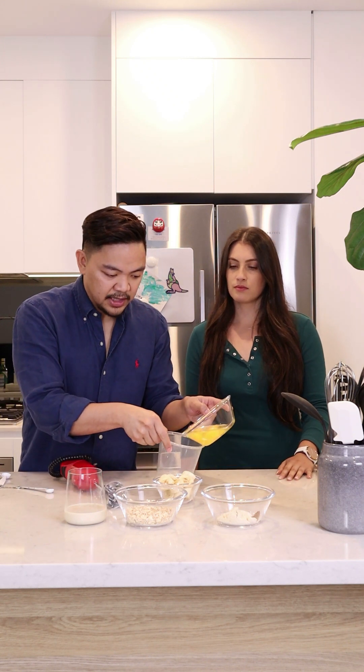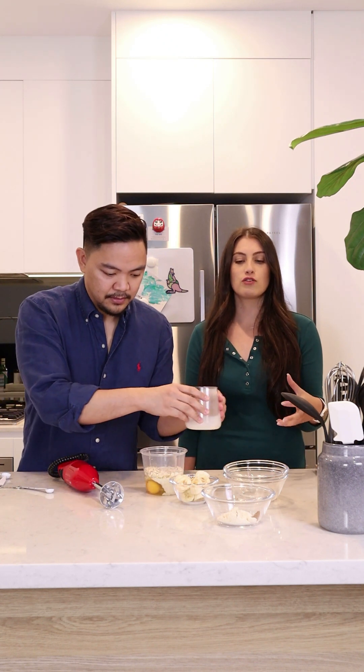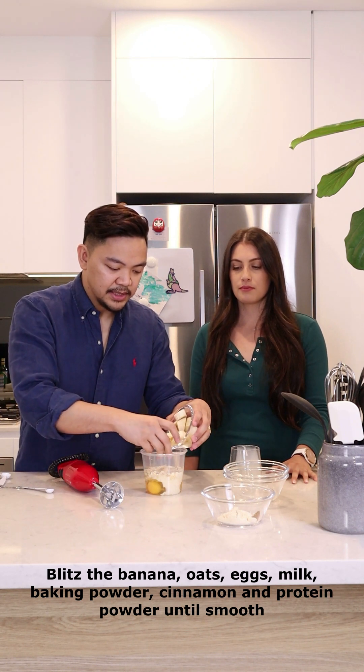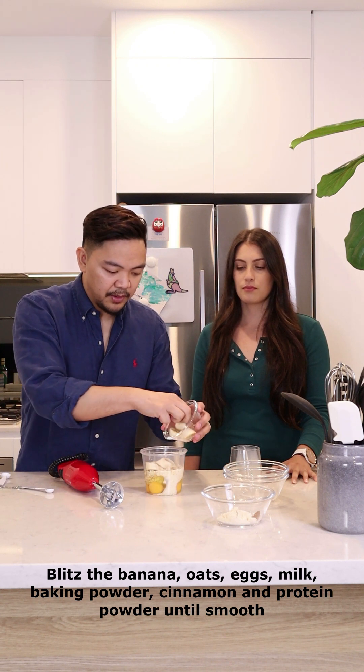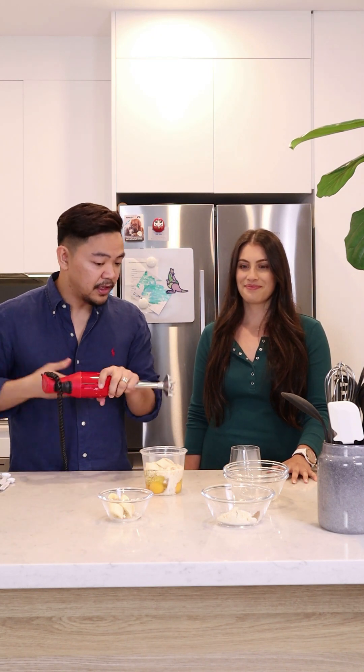First, put the whole eggs in there — we've got 3. And then oats. And then we have some soy milk. Soy milk is an excellent example of a plant-based protein — it's got all those nutrients in there. And then finally we just put the bananas. I'm going to leave some to put on top of the pancakes for later. We're just going to blitz that until it's smooth and creamy.